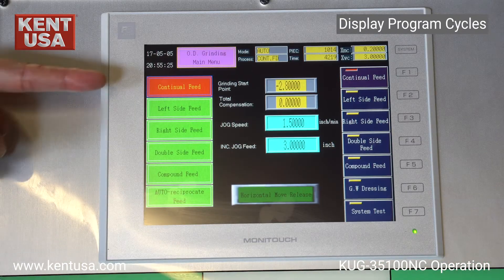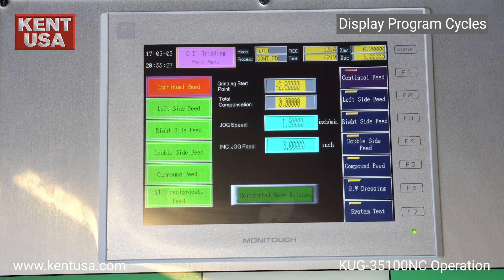The OD grinding side of this controller has five program cycles: continual feed, left side feed, right side feed, double side feed, and compound feed. Auto reciprocate feed is not currently active. Each of these five feed cycles has an independent grinding start point setting.